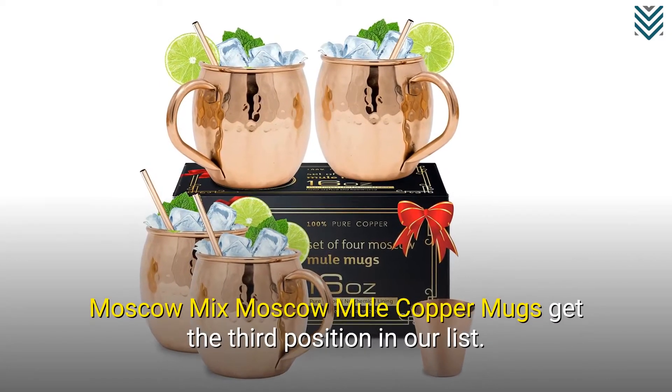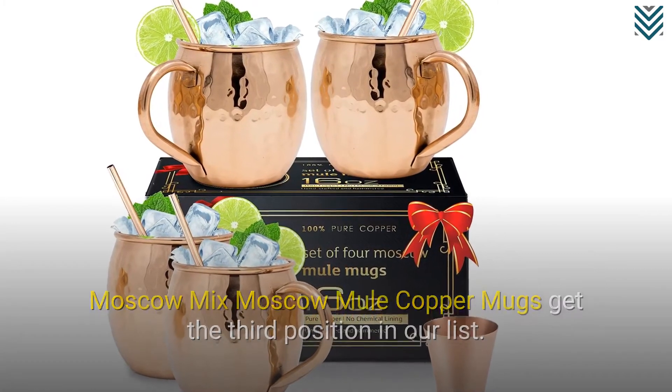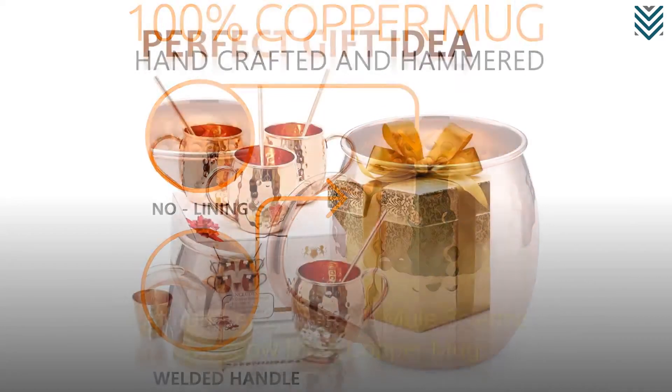Moscow Mix Moscow Mule Copper Mugs get the 3rd position in our list. Each of these mugs can carry 16 ounces of your favorite Moscow Mule cocktails.